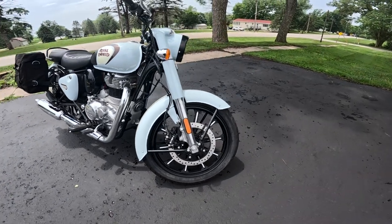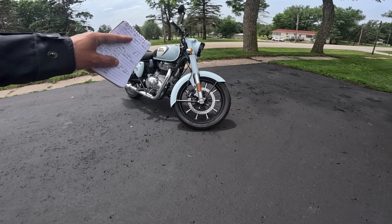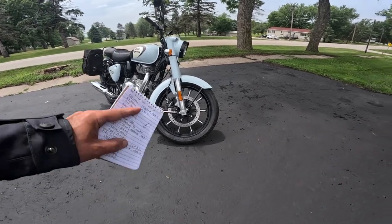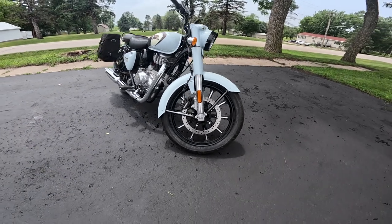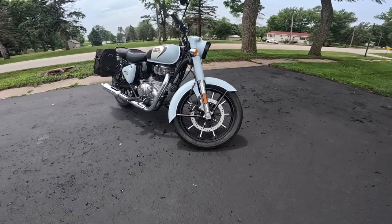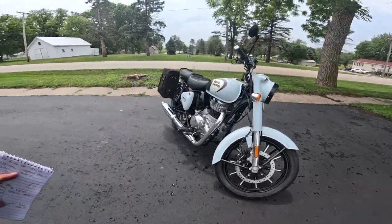Doesn't that just look great? I think it makes the area where the rim is look airier, lighter. It makes the tire look larger and the fender stand out more. I think it's just a really good add. The benefit of this is a little bit lighter weight and a tubeless tire — you don't have to have a tube in the tire.